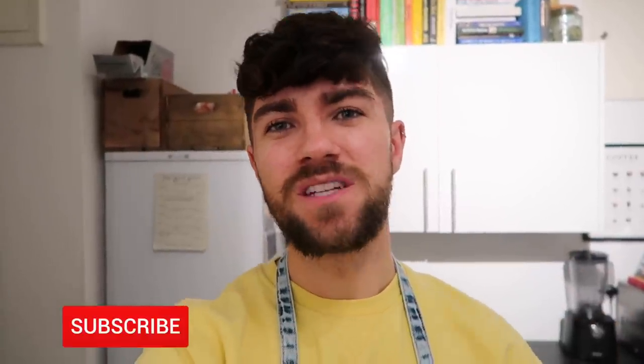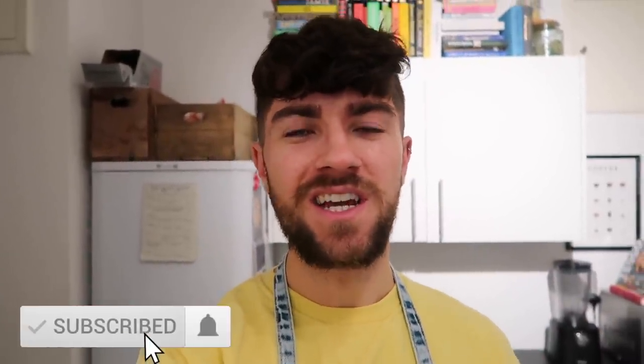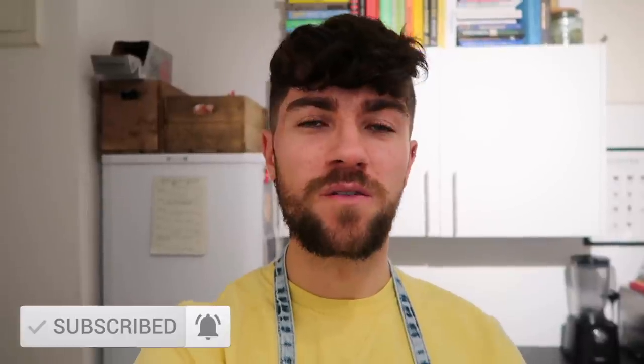Hello everyone, welcome back to my channel and to another three-meal video. We've got some absolutely delicious recipes coming your way — two pasta dishes and an awesome vegetarian shepherd's pie. If you're in the mood for some comfort food and really easy recipes you can make at home for yourself, for your loved ones and family, stick around. Don't forget to give the video a thumbs up and click subscribe below.